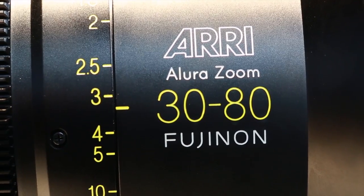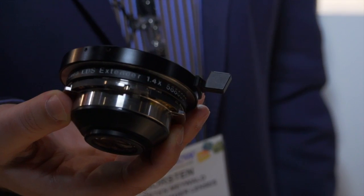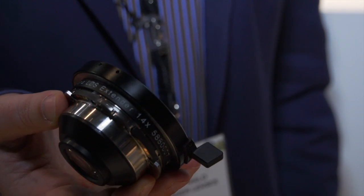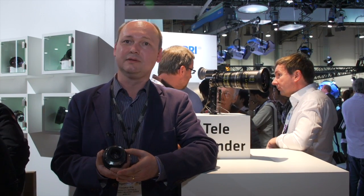Here behind me you see our newest lightweight zoom. It's the 3280 and together with the Allura LDS extender 1.4. We have also another extender — the Allura extender 2.0.